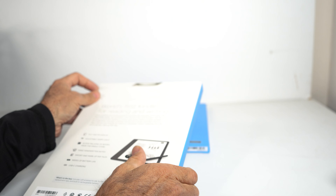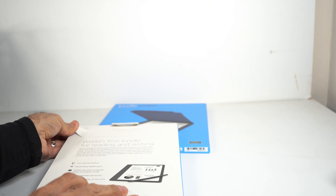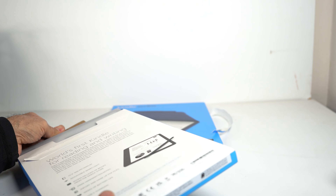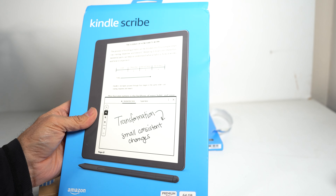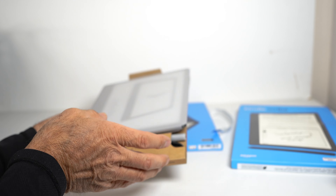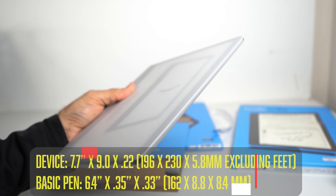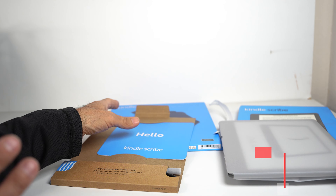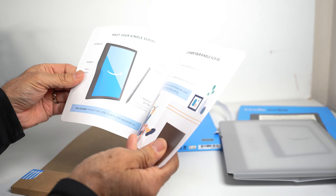So let's do a quick unboxing here. Like I mentioned, this is the Kindle Scribe — just released last week. Inside the box you can see the Kindle Scribe itself, and I can tell you it's very, very thin. It's comparable to the BOOX, which is also very thin and lightweight. It's got a 'Hello Kindle Scribe' card with a quick rundown of what you can do.